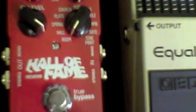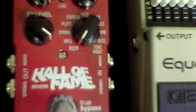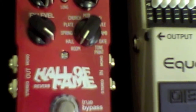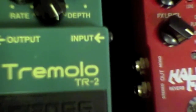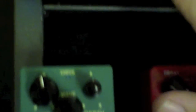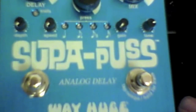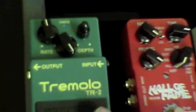Next up is the TC Electronic Hall of Fame — great reverb, very programmable with the TonePrint option. Keeley modified. Tier 2 tremolo with independent control of output volume. And we've got the Superpus from Way Huge doing delay. The way we're actually going to run that is EQ, delay, verb, and trem.